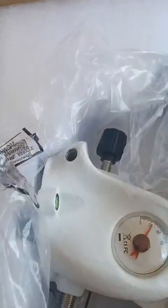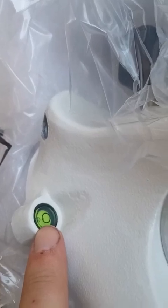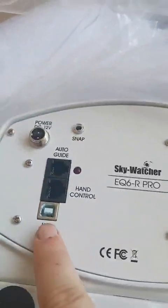This is the level - it's for keeping the mount horizontal. These are the declination and the right ascension markers. And these are the locks for the right ascension and declination - there should be one for the declination as well somewhere. The mount has a handle, which is very good. And as you can see, this is the version with the USB.